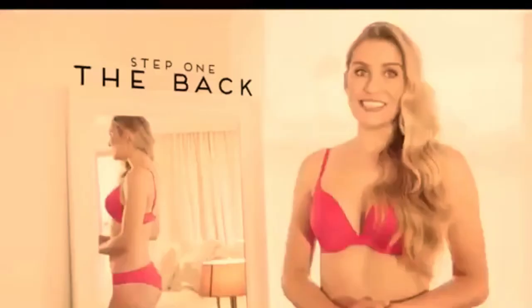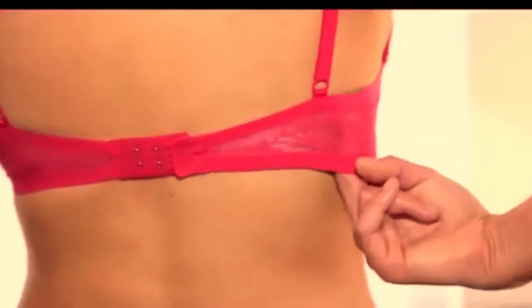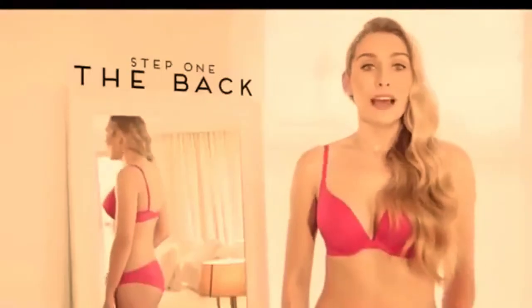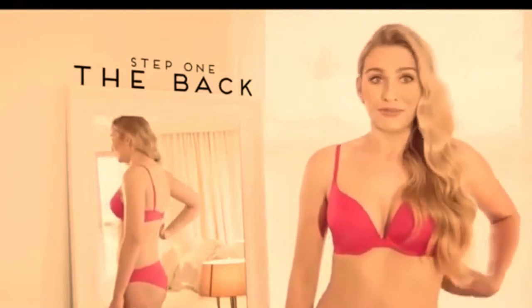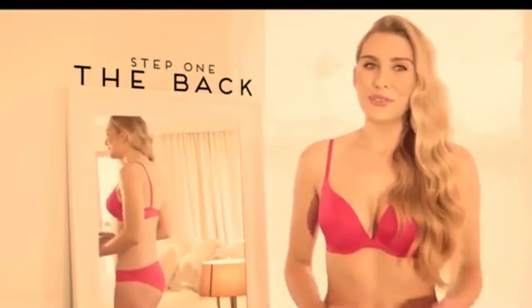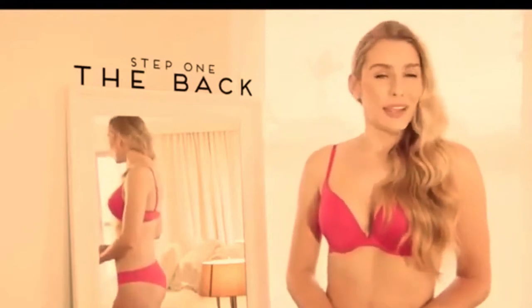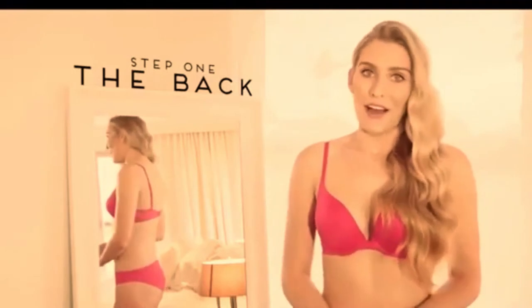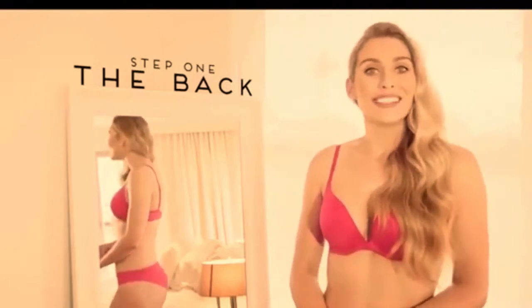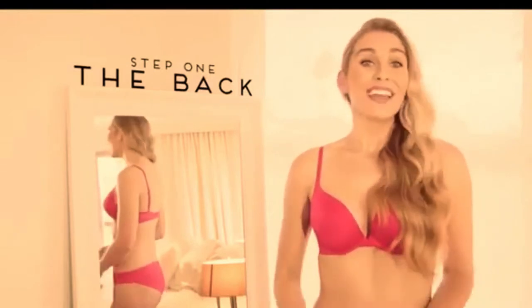Check how firm your bra is against your body by running your fingers underneath the back of the band right through to the underarm. You should be able to comfortably fit two fingers under the band. This should be firm but comfortable — not too tight or too loose. Remember, if you've been wearing a bra too loose around the back, the correct band size will obviously feel tighter, so bear this in mind.